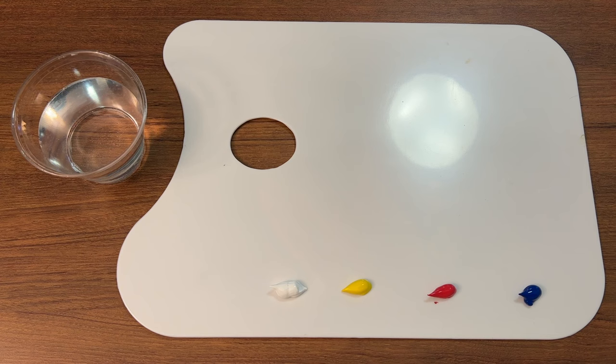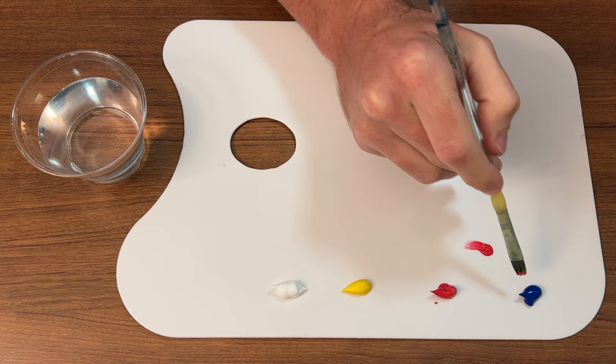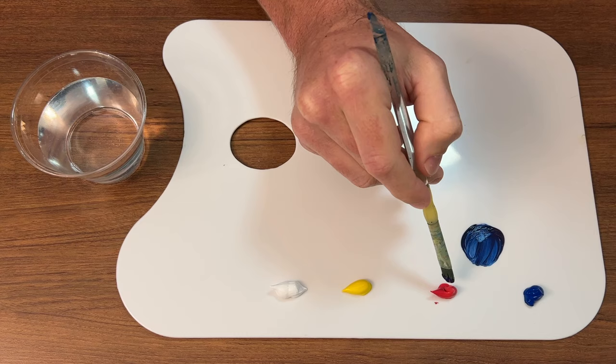I have a paper towel off screen, and moist bristles will help you get the best consistency, the best mixture, and the best blend. Sometimes if you're going to do a glaze or a wash you can use a lot more water, but that's a different thing. I have a video showing you how to glaze and wash under the beginner tips album, which this will be under also.